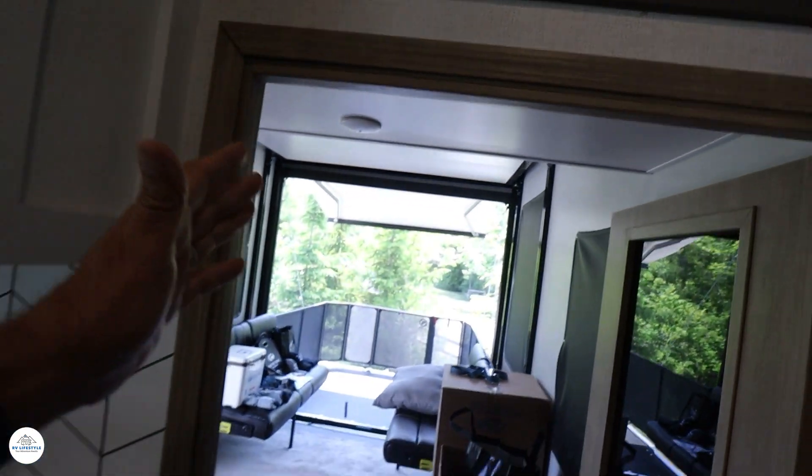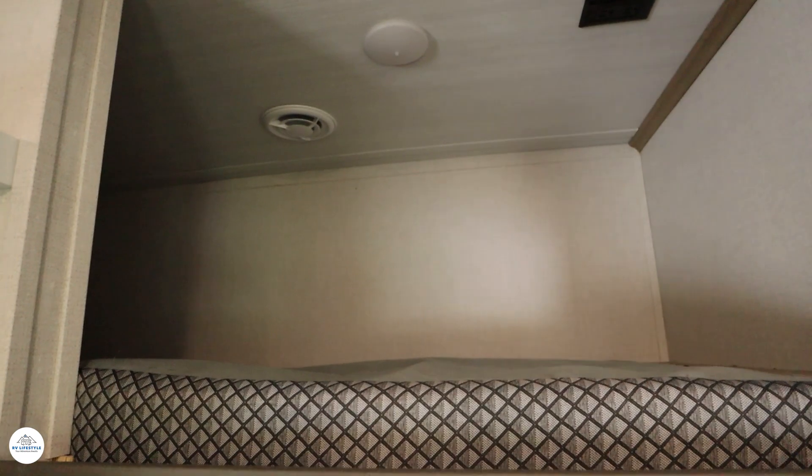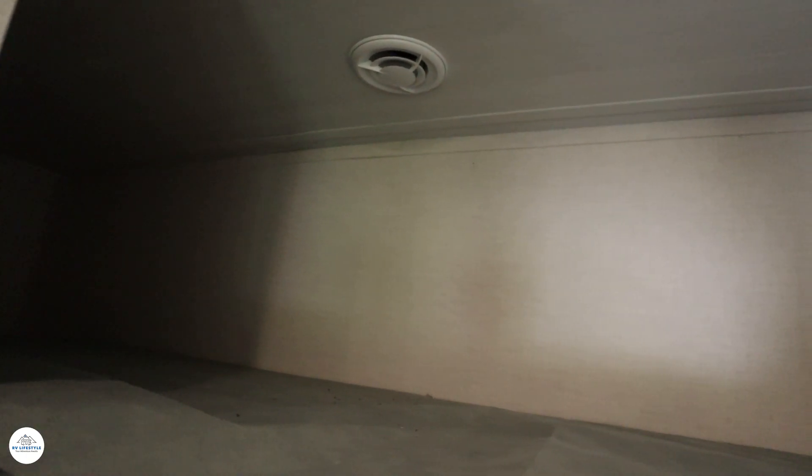Kitchen and living area done. Now I should tell you that this Carbon sleeps seven people. Two in the front bedroom that we've already shown you. But we have one up here — this is a loft. There is a ladder that goes right here, and there's still room to get out in the front. That's a place for a kid; they would love to stay up there in that bunk, and the ladder will keep them from falling off. Not a lot of air circulation up there, but — kids.